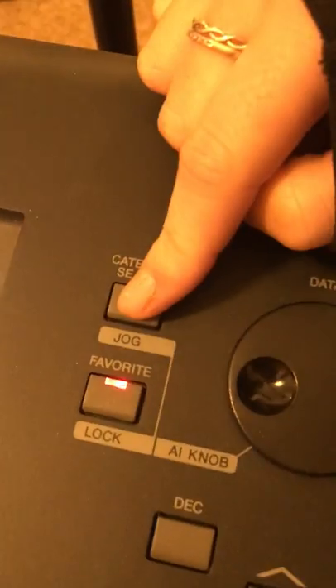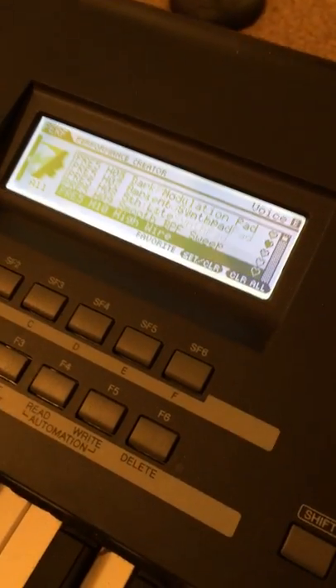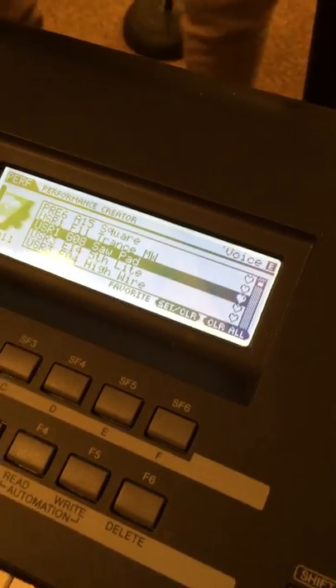It's the synth pad, choir. Then you push category, and then you go down to this one — normally saw pad.